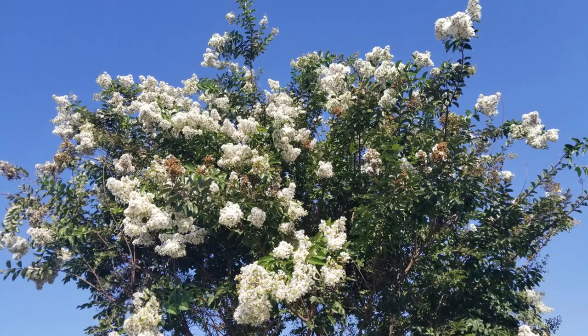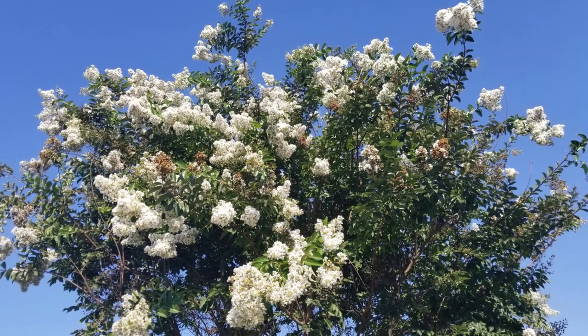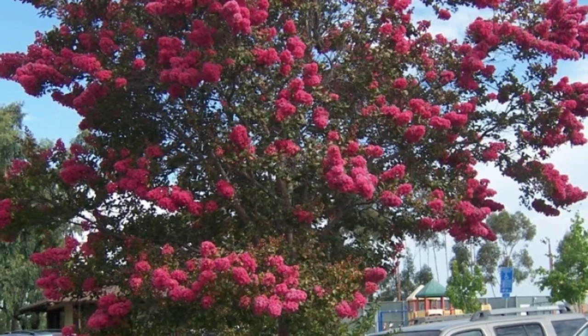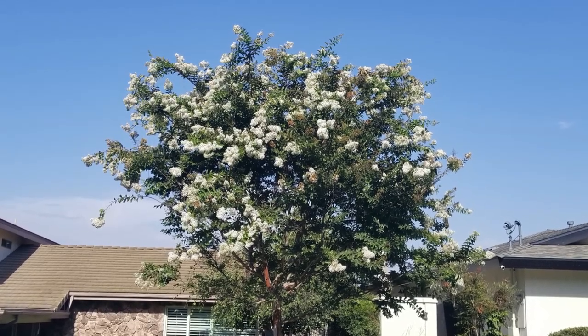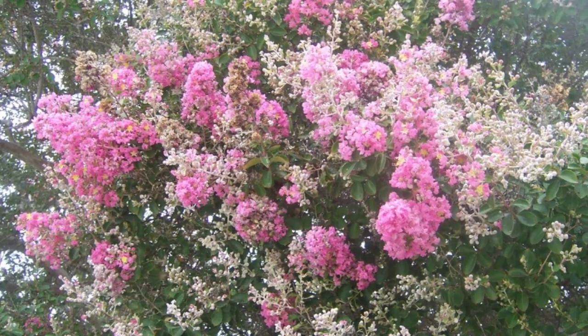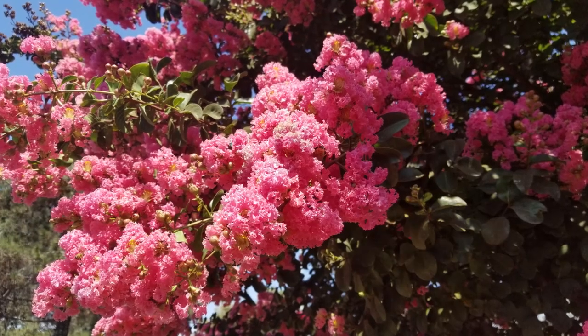This is a really wonderful tree because it is also drought tolerant. Another great feature — especially if you live in California where fire is an issue — is that this tree is actually pretty fire resistant. So it's a good choice if you need to consider fire-resistant landscaping. The two best features are drought tolerance and prolific summer flowers.